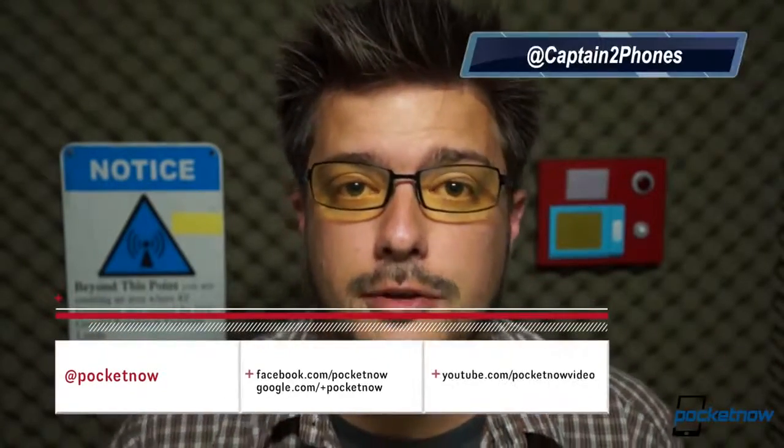Hope you enjoyed the unboxing experience of the Galaxy Tab 3 8.0. Make sure and follow us on social media so you don't miss future content from Pocketnow. Visit us at Pocketnow.com, throw us a like if you did enjoy this video, and leave us a comment if you have something to say. Thank you once again for watching, and we'll see you next time.